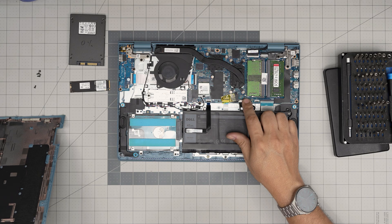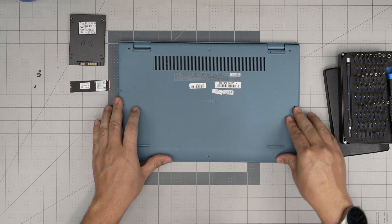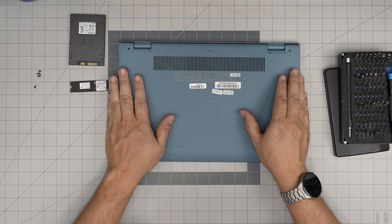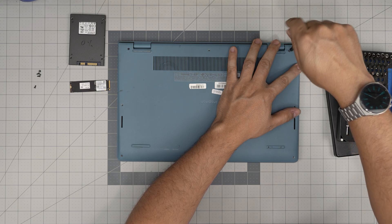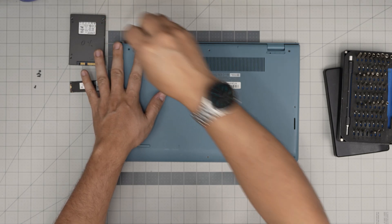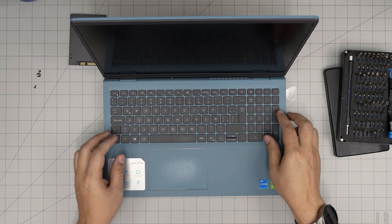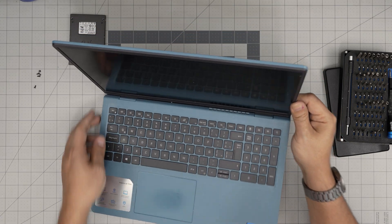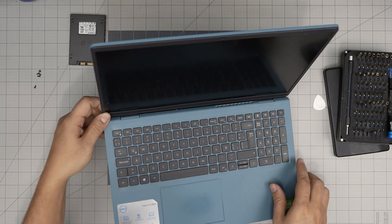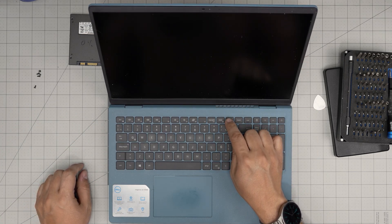Once you're done, make sure you plug the battery back in if you disconnected it. Keep in mind it may take up to one minute to show anything on screen after reconnecting the battery. I'm going to power on and plug in my USB boot drive so you can see it boots up with no problem. Once you see the Dell logo, start tapping F12 to get the boot menu.